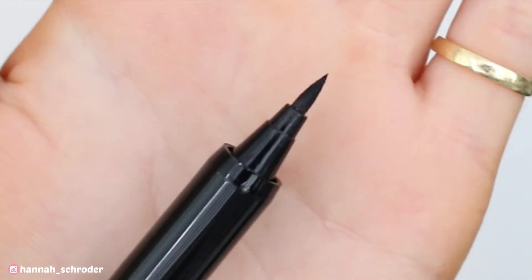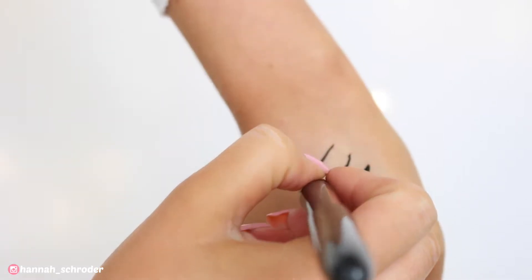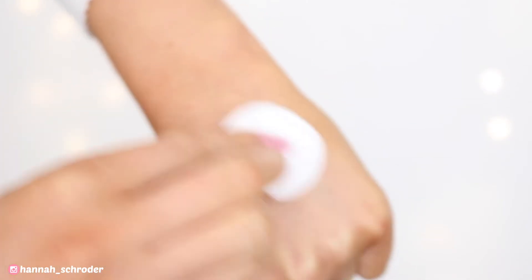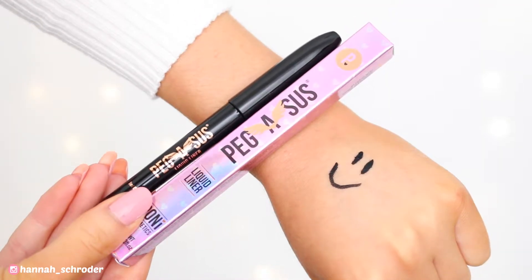The Pegasus Liner has a felt tip applicator and it tapers down to a really beautiful defined point, which is going to be perfect to get into your inner corners and create super fine precise lines. As you can see in this demo, once it's totally dried down matte, it's not going to smudge or budge across the skin at all. You will need to use a makeup removing product to actually get it off your skin.